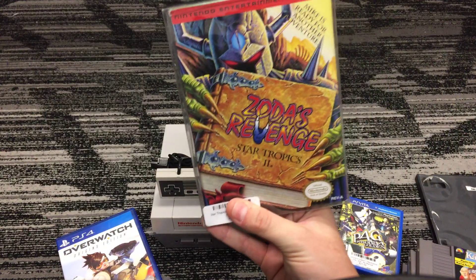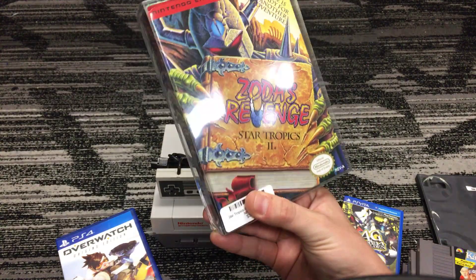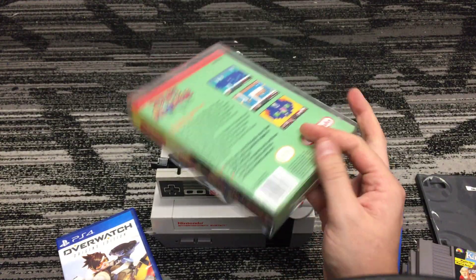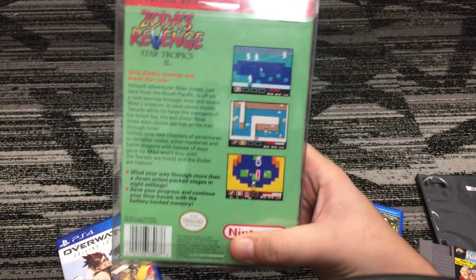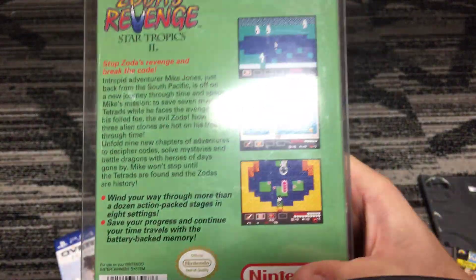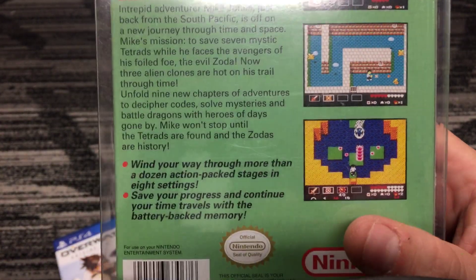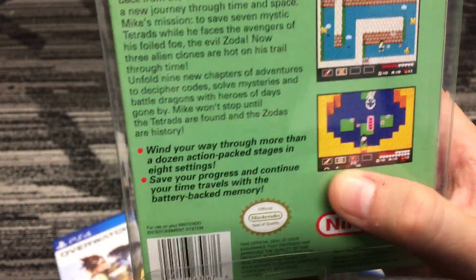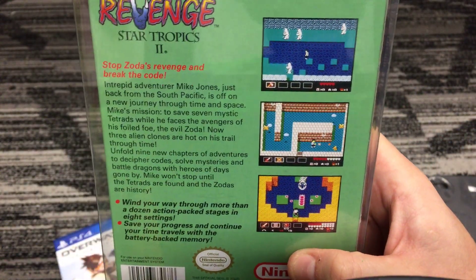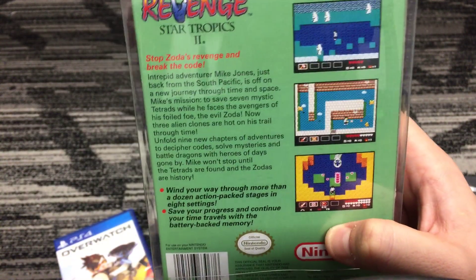Next up — Zoda's Revenge: Star Tropics 2. This is a really neat and fun RPG. You start out throwing rocks at enemies, then you can get other weapons later on — as you can see it's got a little sword there. You also have to break a code. Really fun one.